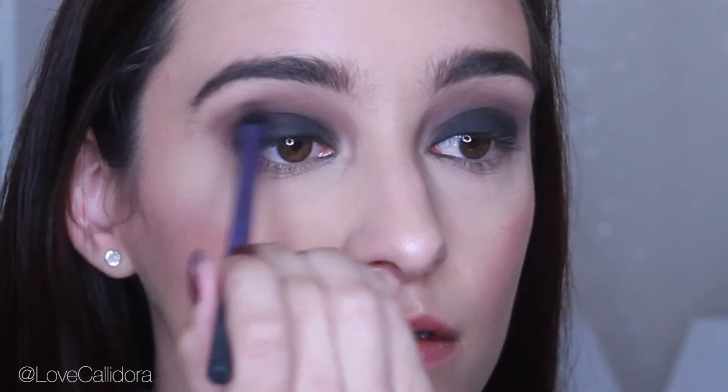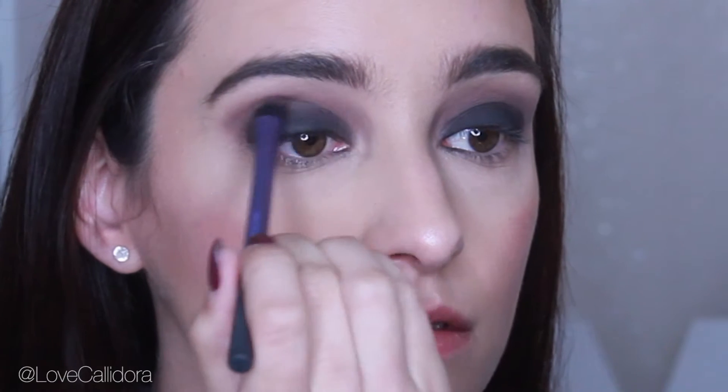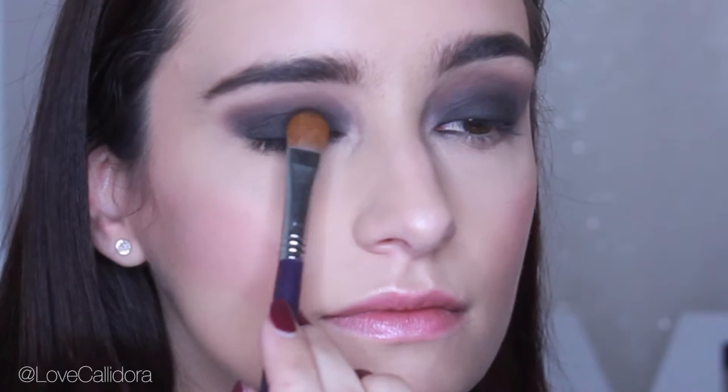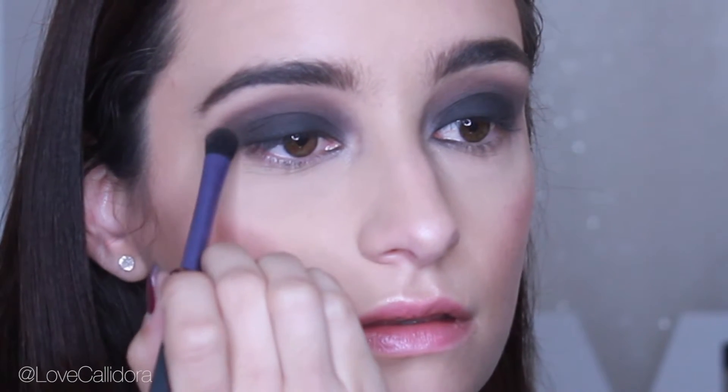I'm using the same brush as before to blend out the black into the crease area. Then I'm reapplying the shadows Bombshell and Fashionista onto my eyelid again because it kind of disappears when you start blending.